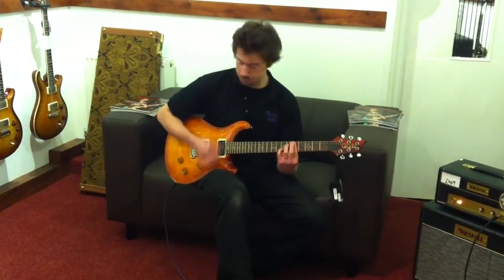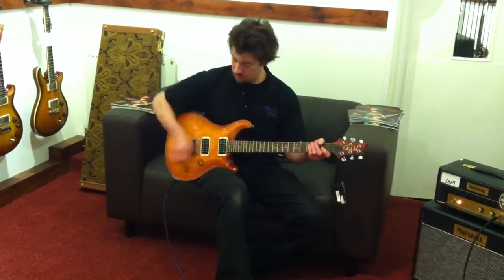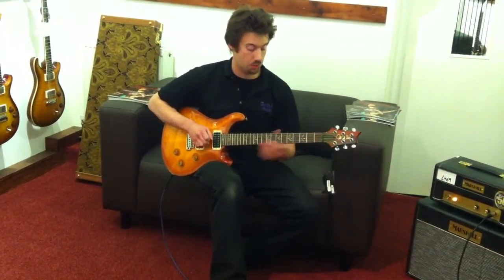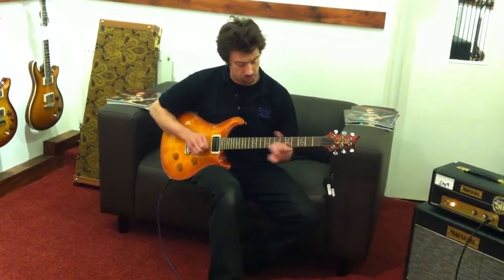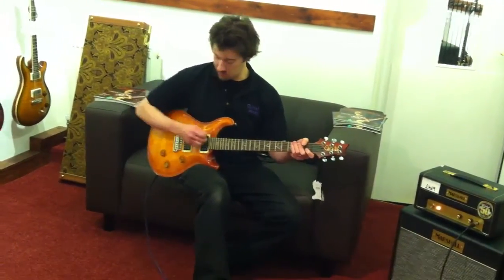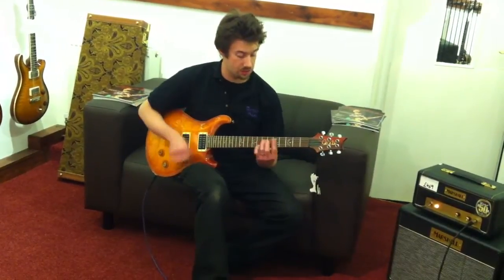Moving back, that gives us the two humbuckers — the thickest sort of sound for lead. Roll again and this goes to the inside coils, which is quite a funky sort of sounding.